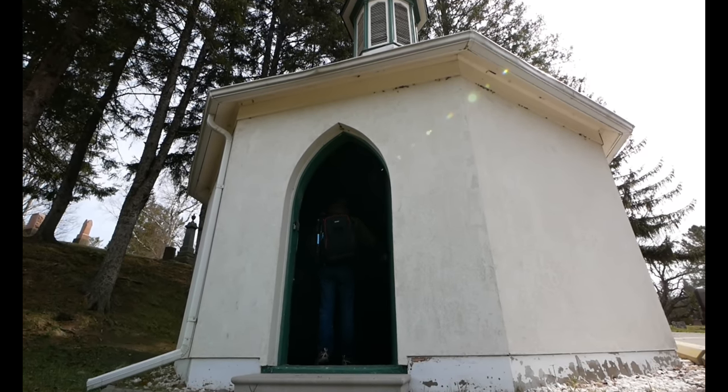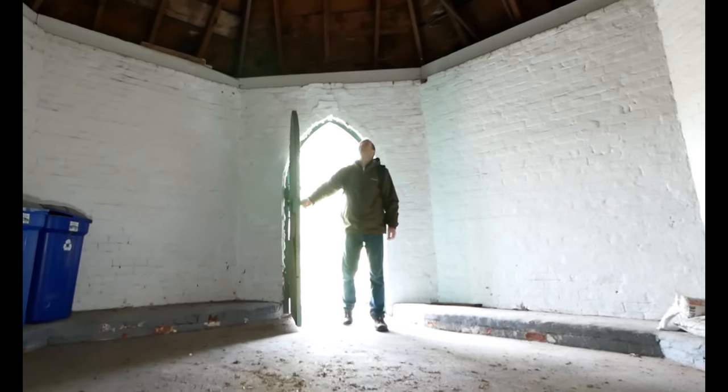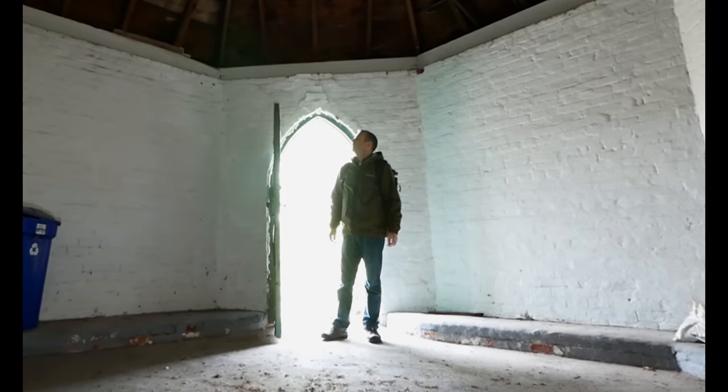This dead house was built in 1868 by a local builder named Henry Harris for Charles Dome, the president of the Aurora Cemetery Company.